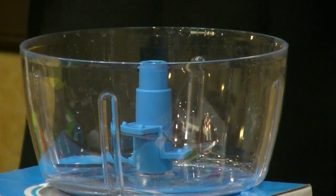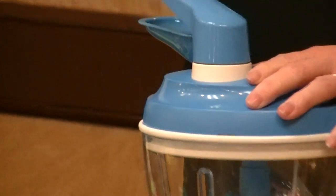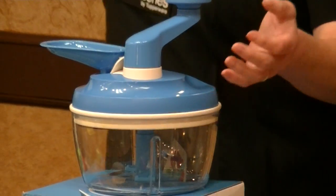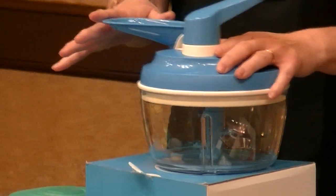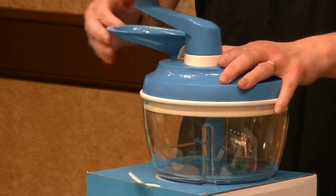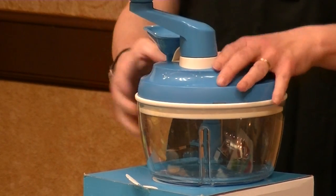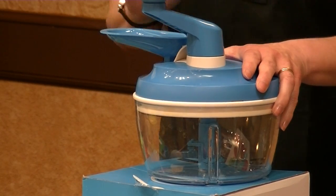The lid comes apart really easily for cleaning — you just use our citrus peeler to take it off. You lock it in place and you're set. There's also a funnel on top: if you're making a cake and need to add oil, you set it in the funnel and it's ready to go. When it's time to add the oil, you just turn it and it goes in — no need to unscrew the lid, take it off, and put it back together.